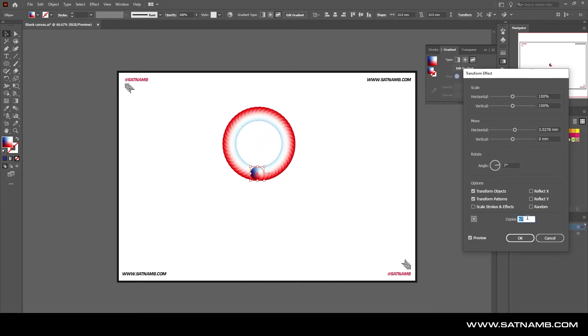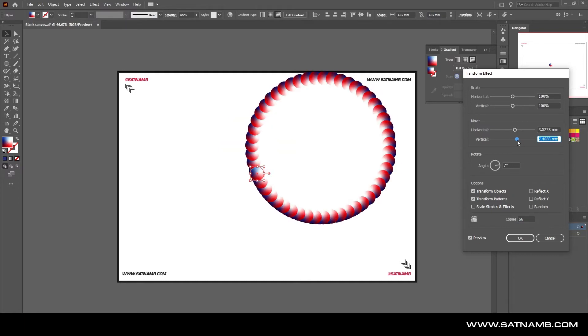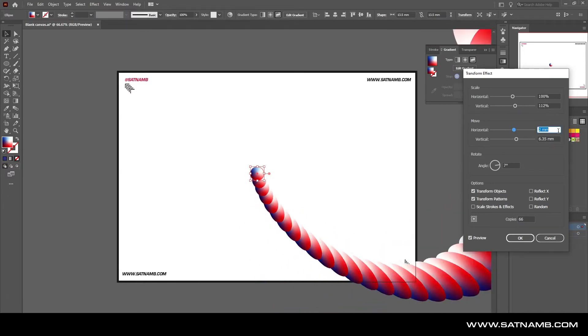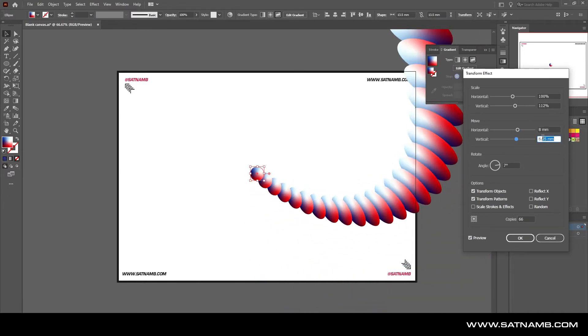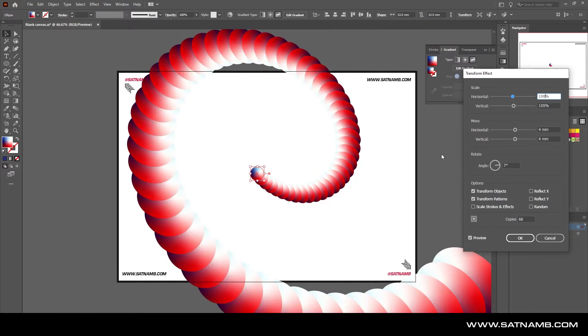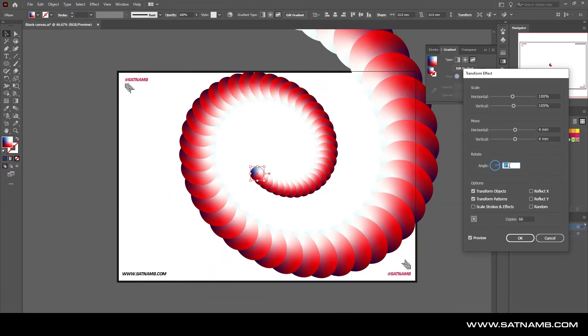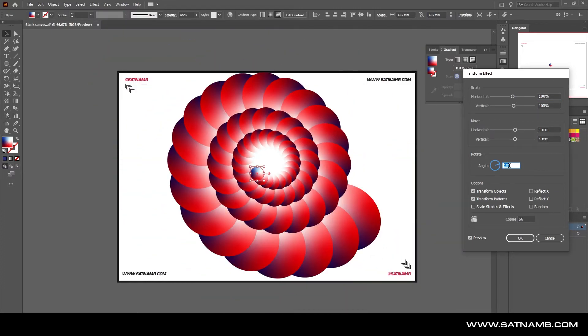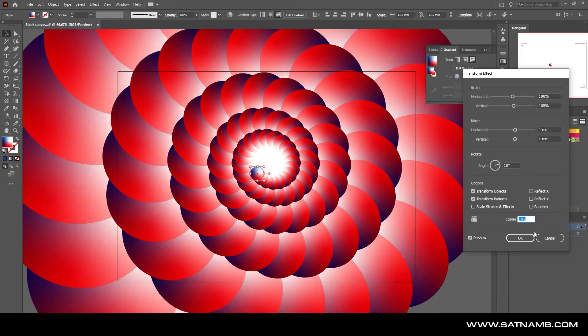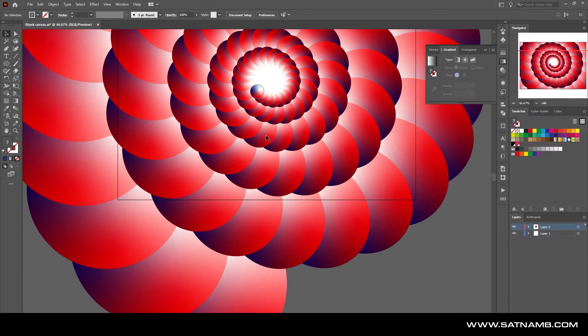The more copies you add, the more the shape changes. With scaling you can create zooming-in compositions. The idea is to create something that starts off small and spirals out to be quite big — it's about playing with the values. We get this sort of shrimp design, and increasing the number of copies creates the full shape. Since the gradient is on an active vector, you can change the color, even going to a solid color for a matte look.